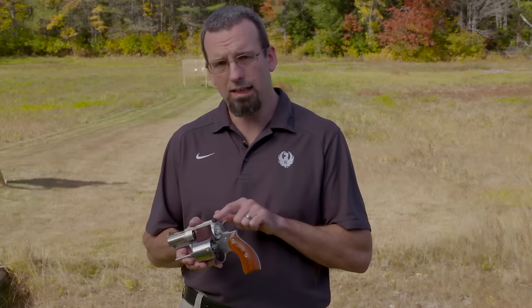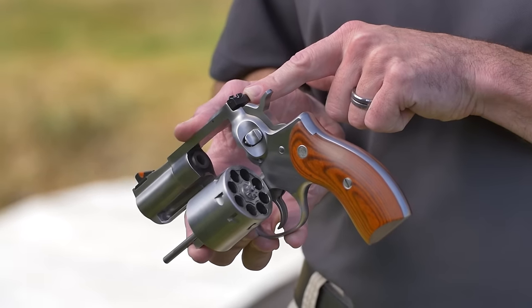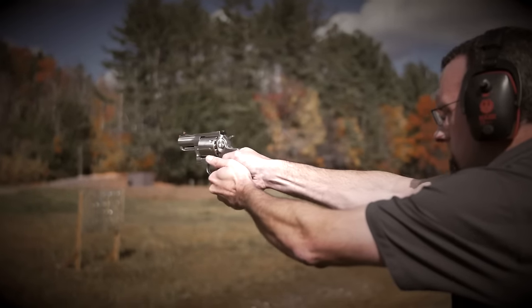It features a red ramp front sight and a white outlined rear sight for quicker target acquisition. The rear sight is fully adjustable for windage and elevation.